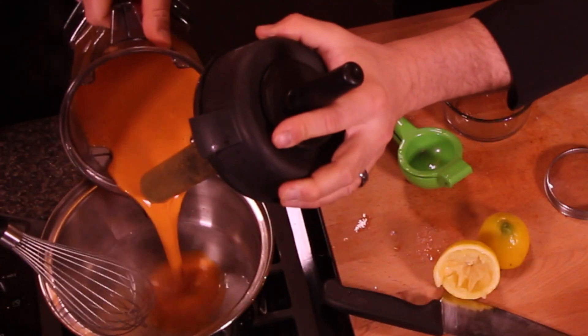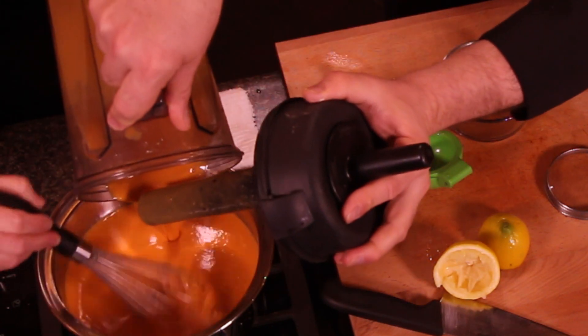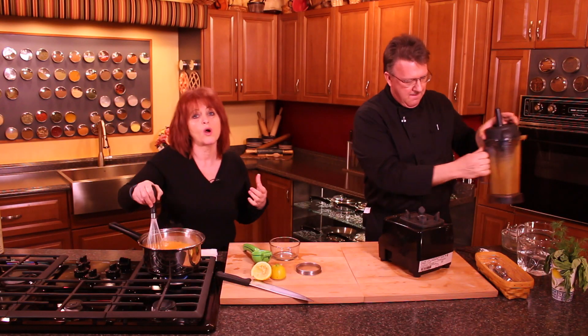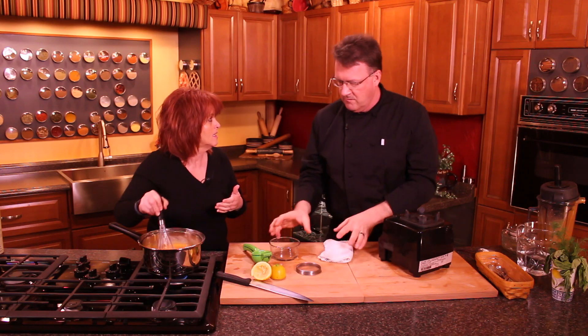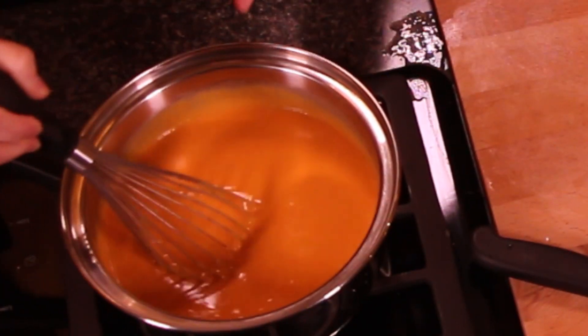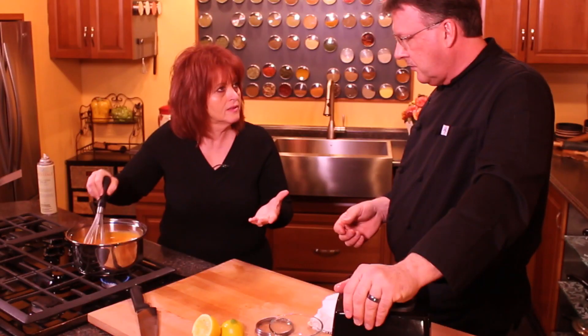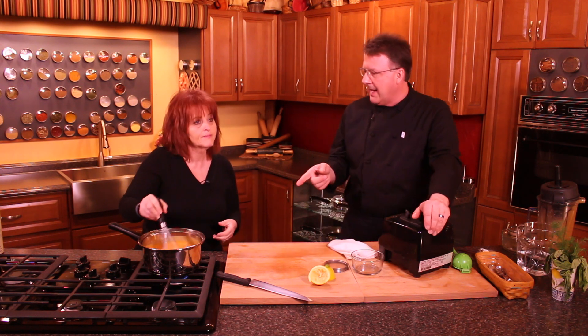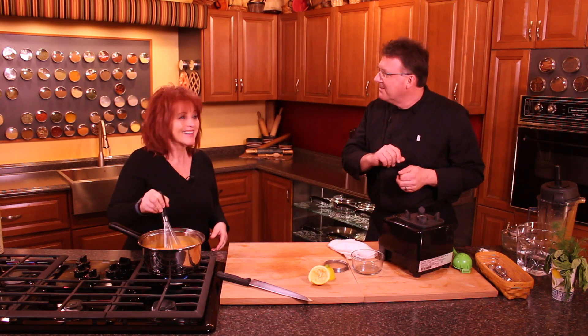I might have to add a little bit more water as it cooks because the cornstarch or arrowroot powder is going to thicken up. Add however much water you want to get the thickness you want — really thick for a recipe or thinner. Look how beautiful that color is! Let that cook about five to ten minutes, and whenever you're using arrowroot powder or cornstarch, stir continuously on the stove because it will scorch really easily.